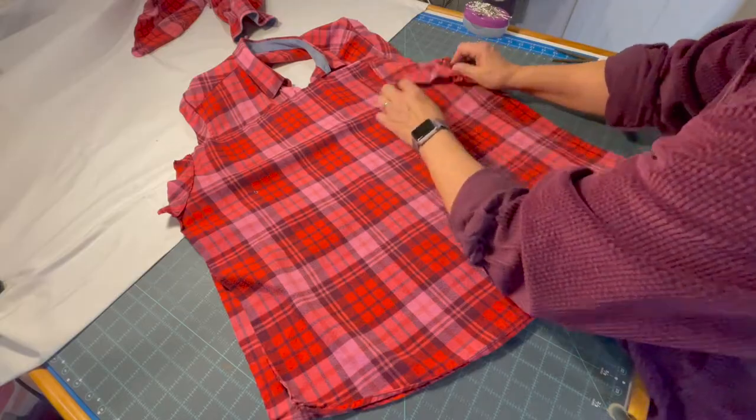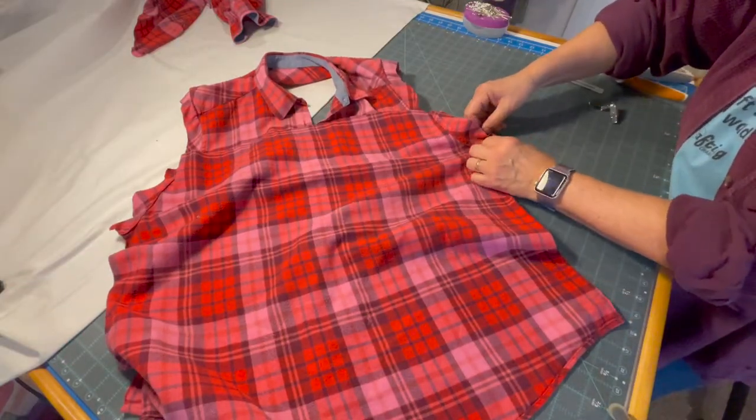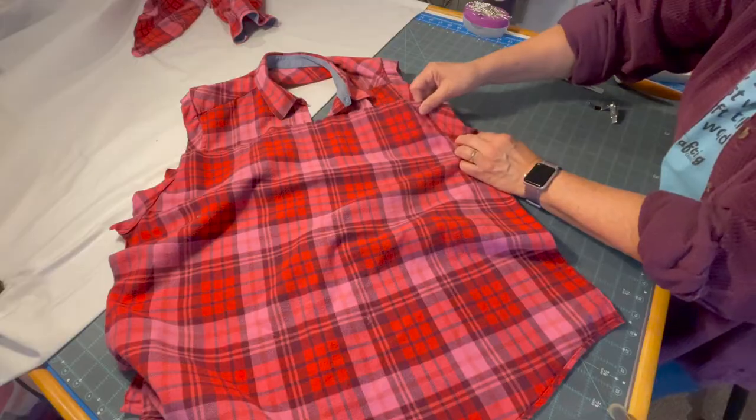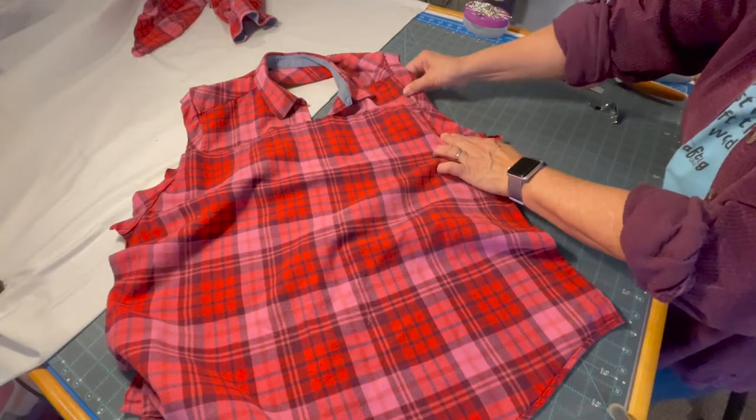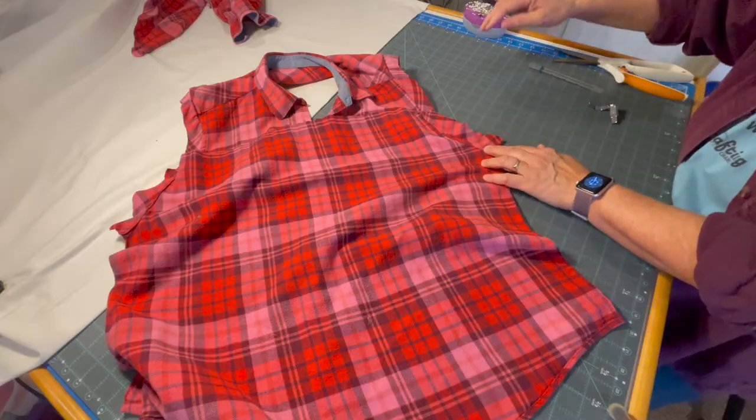What I want to do is make sure that we start pinning from the top, line up the sleeve holes, and you can pin or clip at this point.